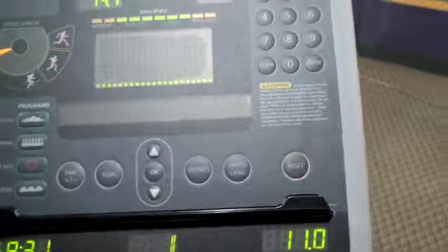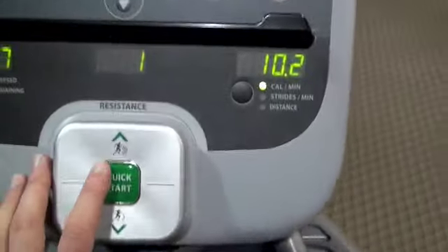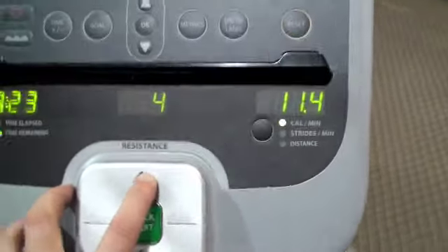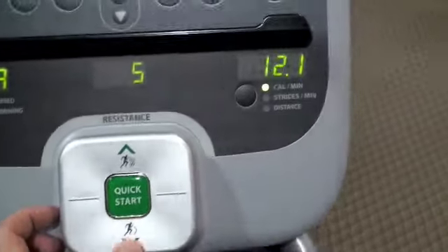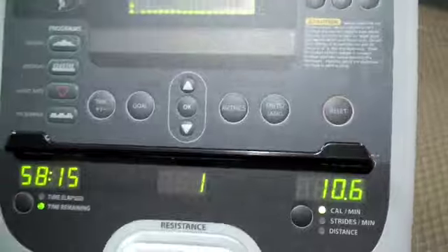It says 'program not available' — I guess that's because I was already in another program. Sometimes people get confused on these new machines about going up or down. You need to press this button to increase the resistance, which on this machine is really going to kick your butt. Or you can decrease it by pressing the button below. That's pretty much it; everything else is kind of self-explanatory.